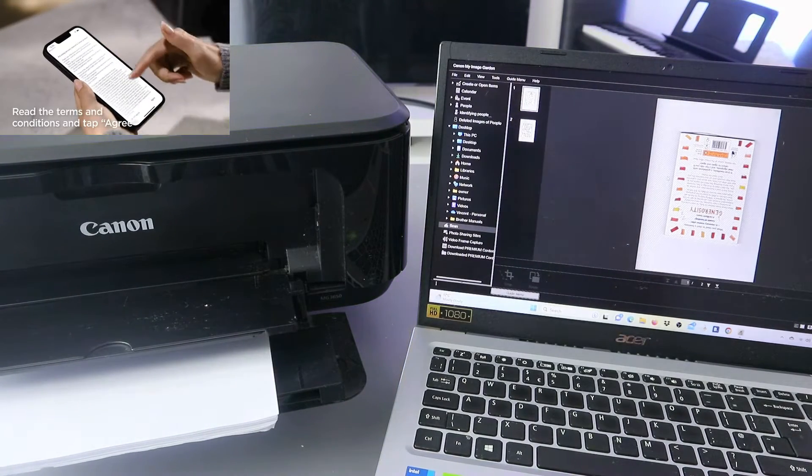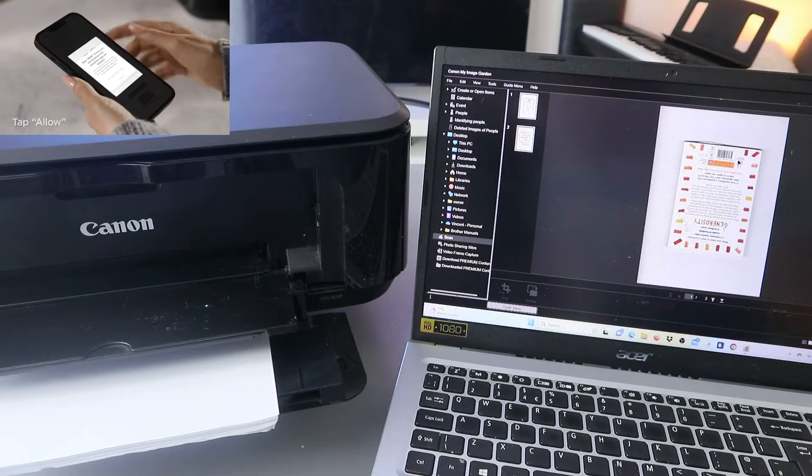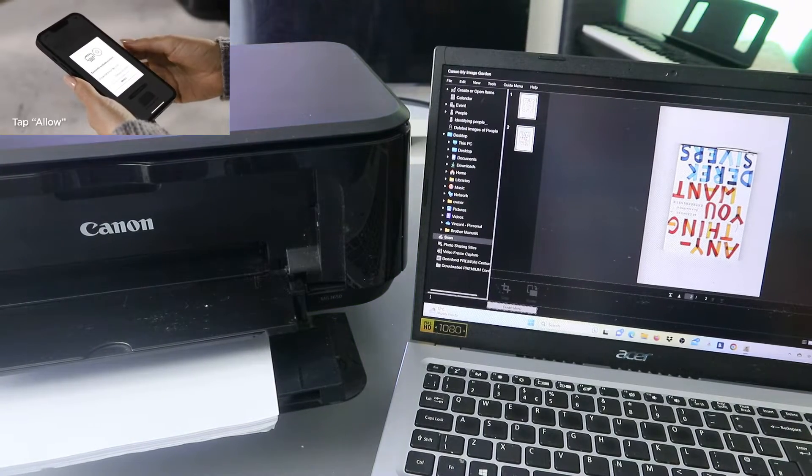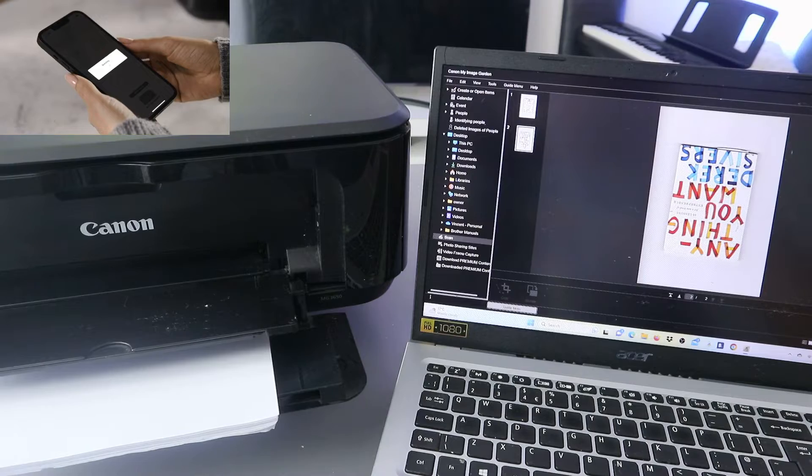Now this is the document — open it up. This is the document we scanned: page one and page two. This is the first and second page.